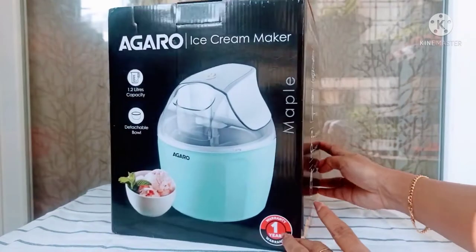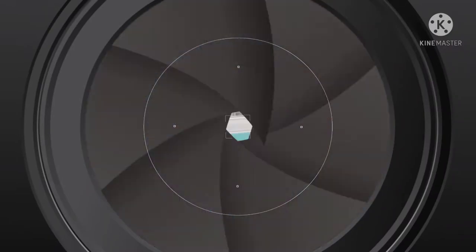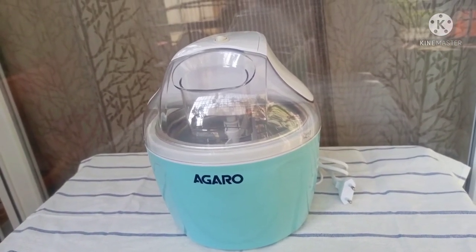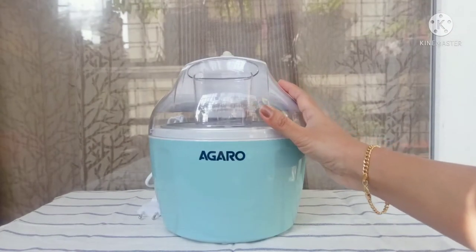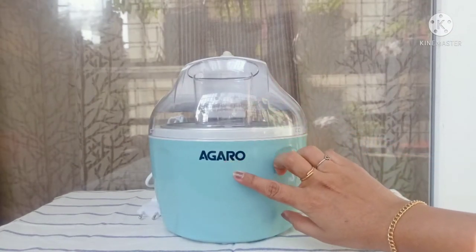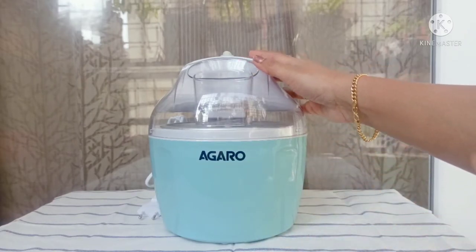This product has an inbuilt one-year warranty. Once you receive the product, if you register on their website within 30 days, you will get an extra 3 months warranty as well. This is our cute little device — I love the color. It has the name of the company written on it and a very beautiful design.